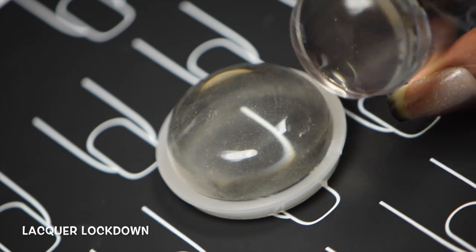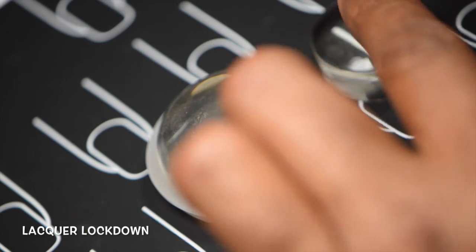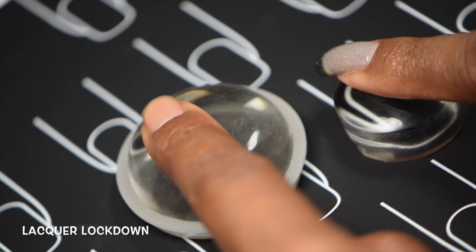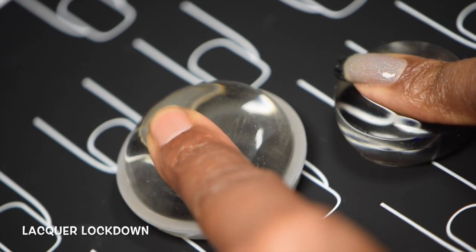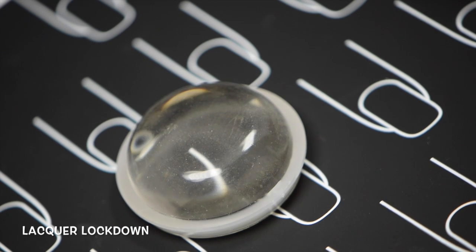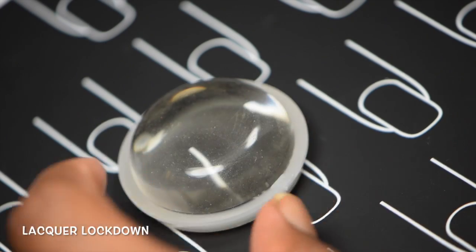If I compare it to the softest one I own, which is from Savvy Nails, this one is a little bit more firm. The Savvy Nails one has much more give. And it's only very slightly sticky, like very slightly — so I would not categorize this as a marshmallow-y clear stamper. It's squishy moderate.